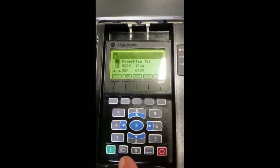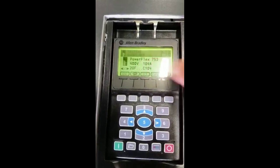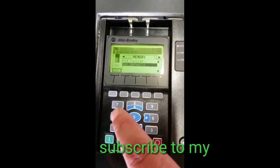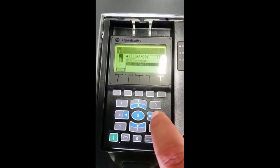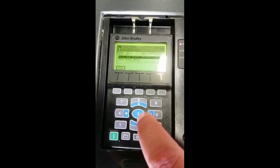After you put your HEM in and power up the drive, make sure you have the PowerFX 753 screen. Hit the folder button. Come up with a memory. Go through a couple and get the one that says memory. Go down to set defaults. Hit enter.